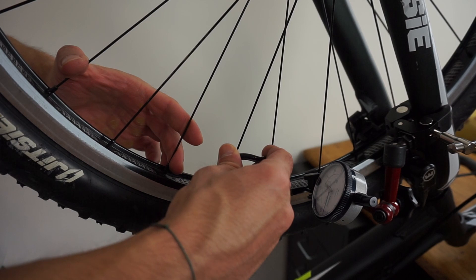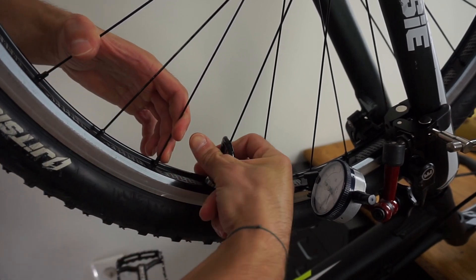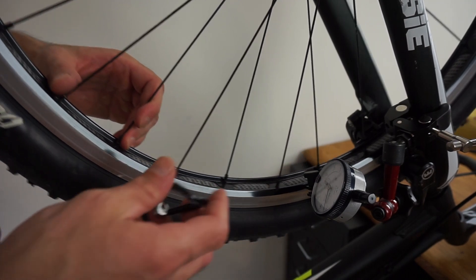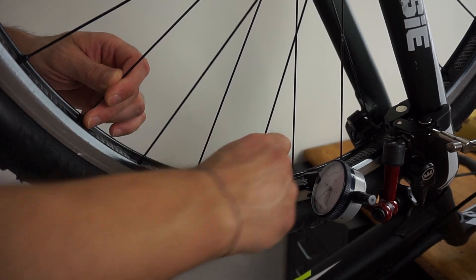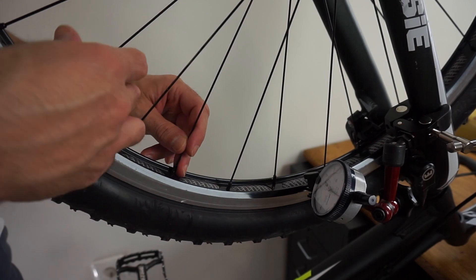Keep in mind that tightening one side will also affect the other side, so if you have a high spot when tightening spokes around the wheel, consider tightening more on the side that will also correct the high spot. At this preliminary stage, I try to get out-of-trueness to less than ±1 mm. I strongly advise you to keep your wheels well maintained and never let them be significantly out of true, as this will ensure the longevity of your wheels.